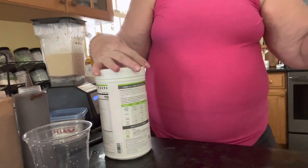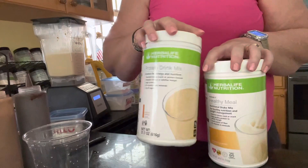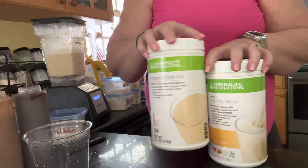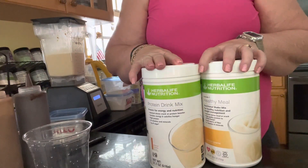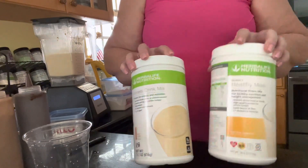The basics for doing it: the first way would be two scoops of the peanut cookie protein drink mix and two scoops of banana caramel. There's your peanut butter and your caramel flavor right there.